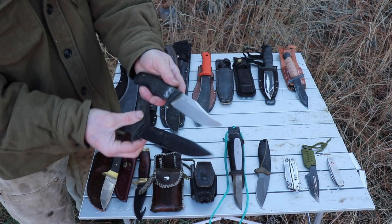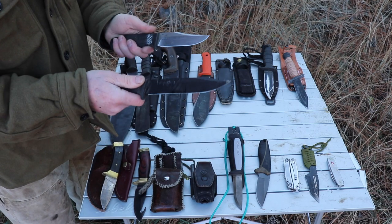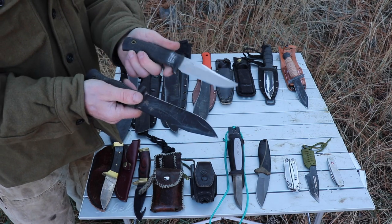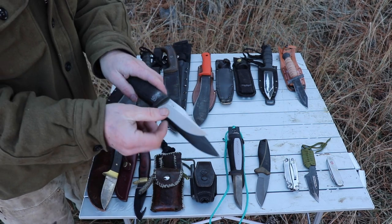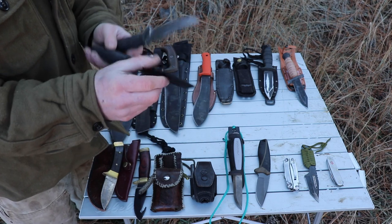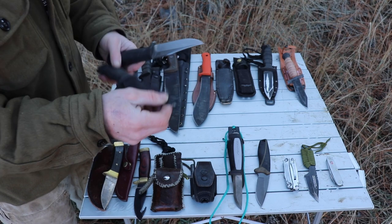Now we have a couple of Benchmades with a couple of different designs. This one I like better than that knife. The blade is kind of thin — they're both pretty light. Overall good knives, but I don't really like the way that they sharpen or the way they hold an edge. And a lot of guys had this knife where the tip would break off frequently.